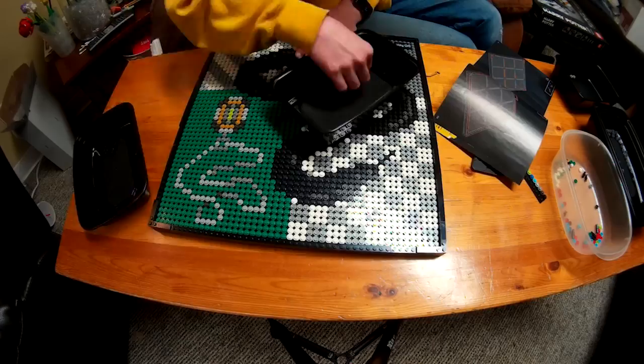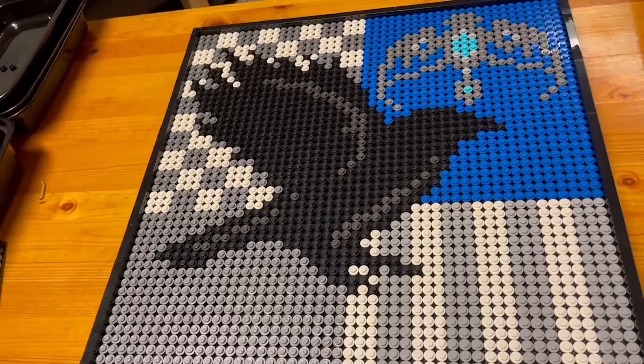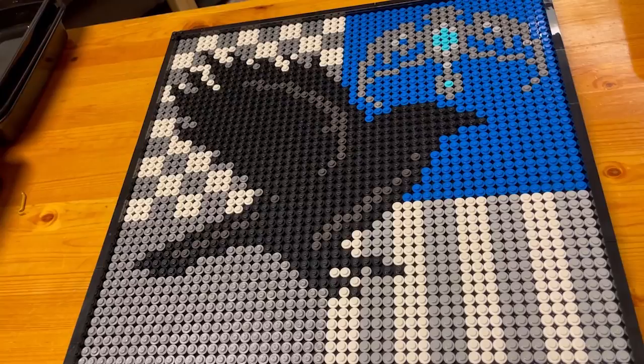There we have it — there is the Harry Potter LEGO art Ravenclaw crest. That is going to be all for this video. Please remember to like, comment, and subscribe, and we'll see you in the next one. Bye for now.